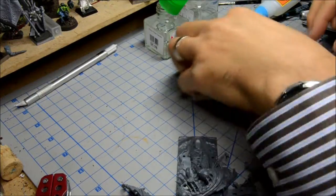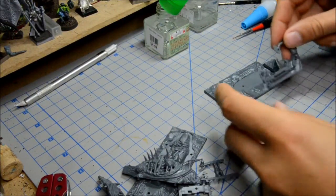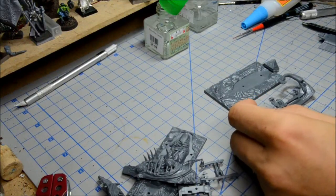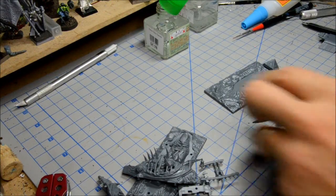Here we go again with some more assembling of the Dreadfleet ships. I'm going to do the Tomb Kings ship, which is called... what's that called? The Tomb Kings ship is the Curse of Zandare, or something to that effect.